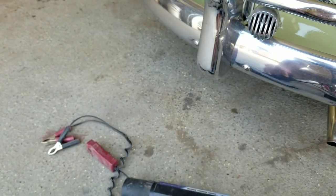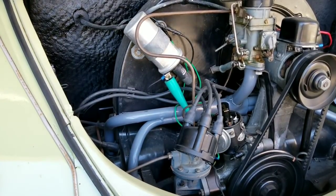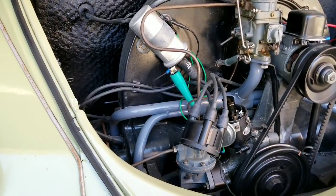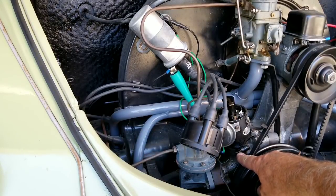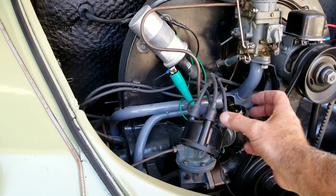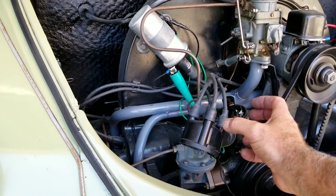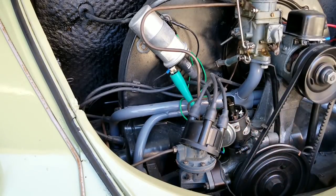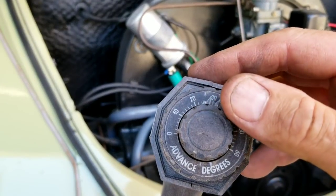If you know your timing is off, the first thing I do is check it. Then loosen this little 10-millimeter nut just enough so the distributor can be moved with some resistance — not really loose, not so tight you have to jerk it, but with enough resistance that you can move it back and forth to where you want it.